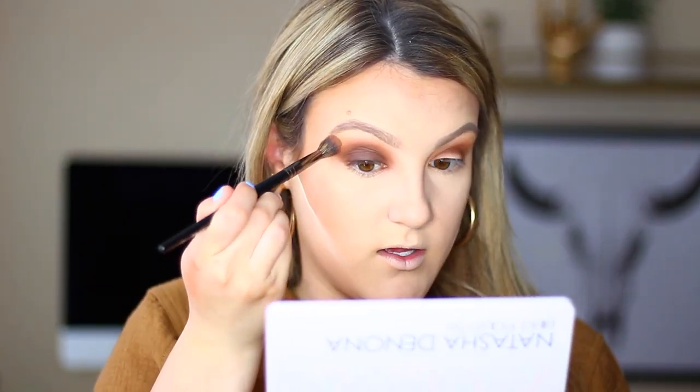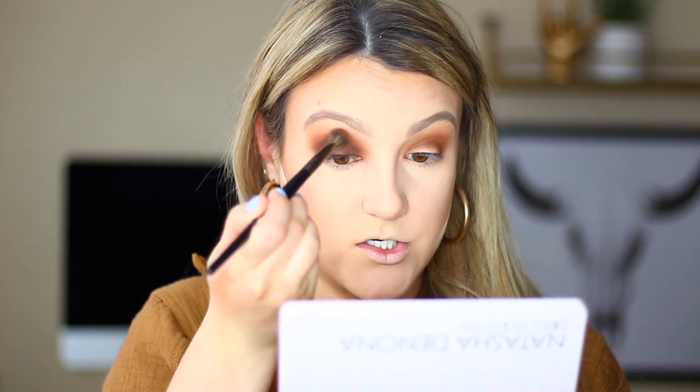You want to keep everything pretty low — that's why I applied the transition shade lower than normal, because I knew I'd be blending up and out. Start low and work your way out rather than starting too high where you can't undo it. I'm really focusing on blending all the shades nicely together. It looks really smoky, beautiful, and diffused. Taking a little bit of Freckle on a fluffy brush again to diffuse everything out even more so there are no harsh lines.